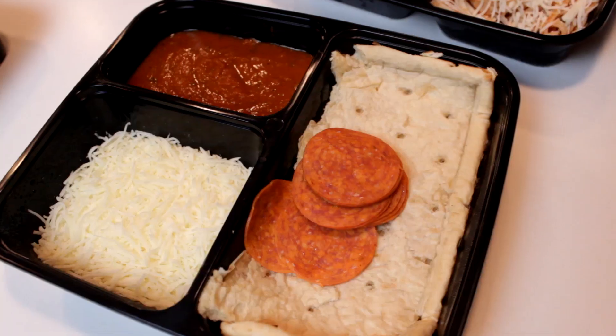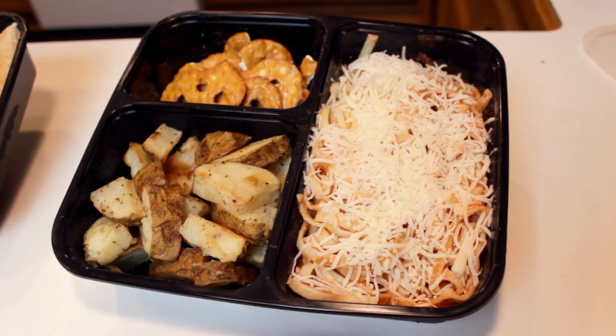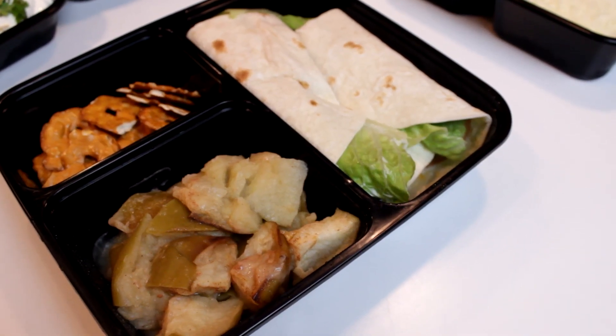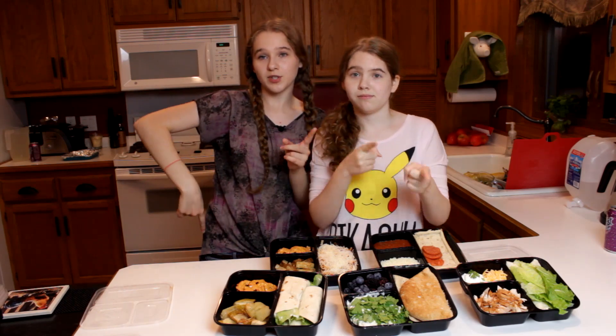All right, so what we have today is pizza, avocado chicken pita pockets, spaghetti and roast potatoes, tacos, and chicken wraps with cinnamon apples. All right, so let's get started. We're going to show you how to make all these yummy foods super easy.